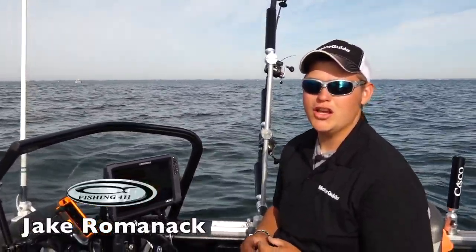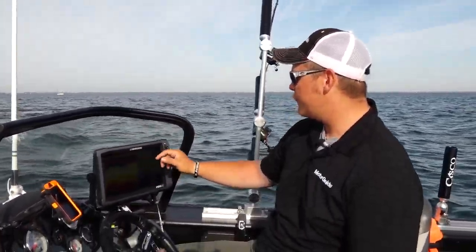A pretty cool feature you can do with your Lowrance HDS touchscreen unit is you can screenshot fish that are on your screen, so you can show them to your buddies. It's kind of cool. You go right onto your screen here and you can see there's some fish there.